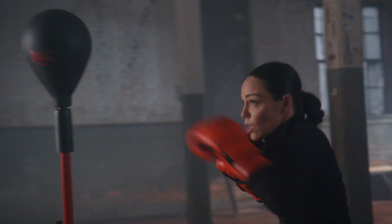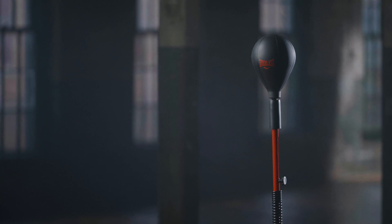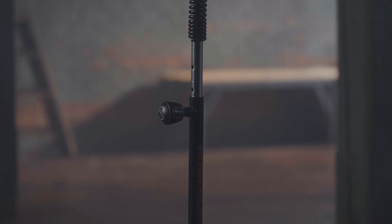From beginner to world champion, the 8-inch target ball with infused foam offers ideal resistance, without the hassle of bladders or air pumps, and the adjustable height caters to athletes of all sizes.